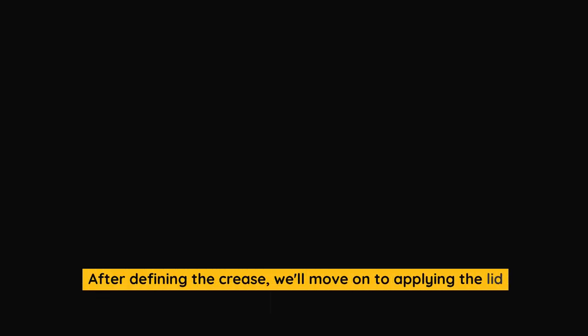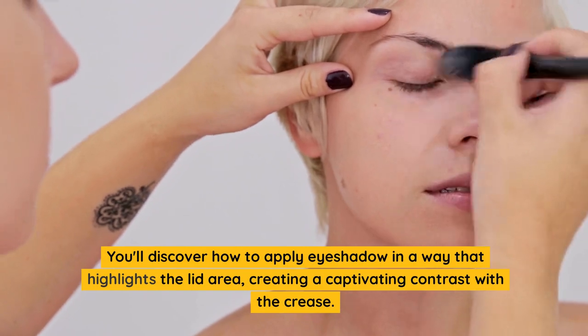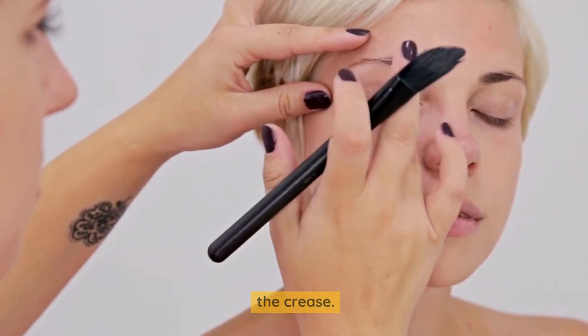After defining the crease, we'll move on to applying the lid color. You'll discover how to apply eyeshadow in a way that highlights the lid area, creating a captivating contrast with the crease.